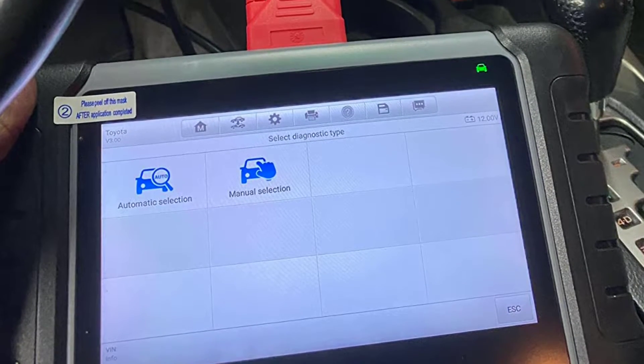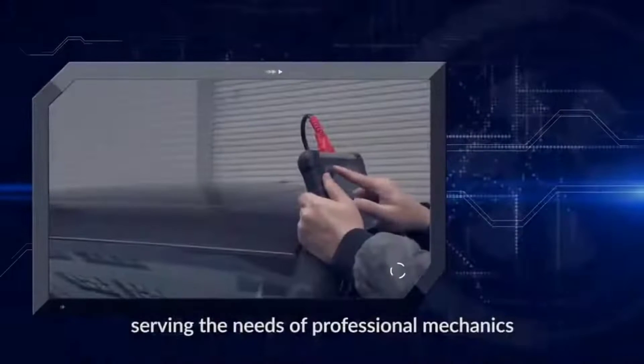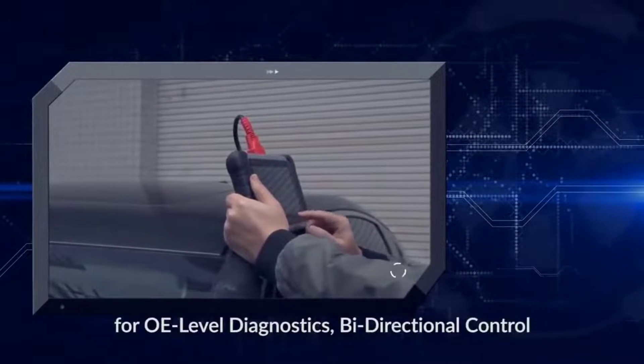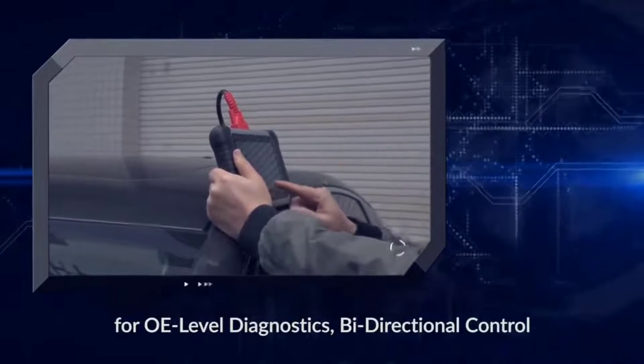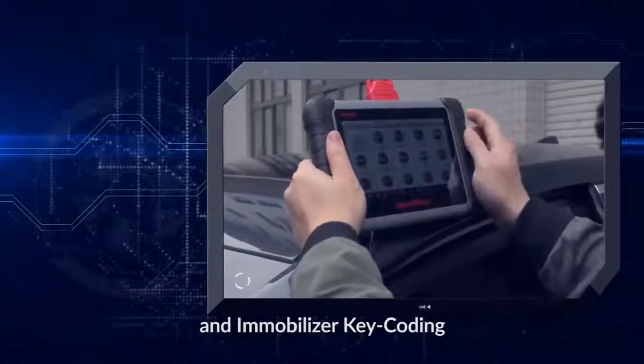The Autel Maxipro MP808S is a professional-grade diagnostic tool that brings unparalleled power and functionality to the palm of your hand. Whether you're a professional mechanic or a passionate DIYer, this tool is a game-changer. Let's take a closer look.